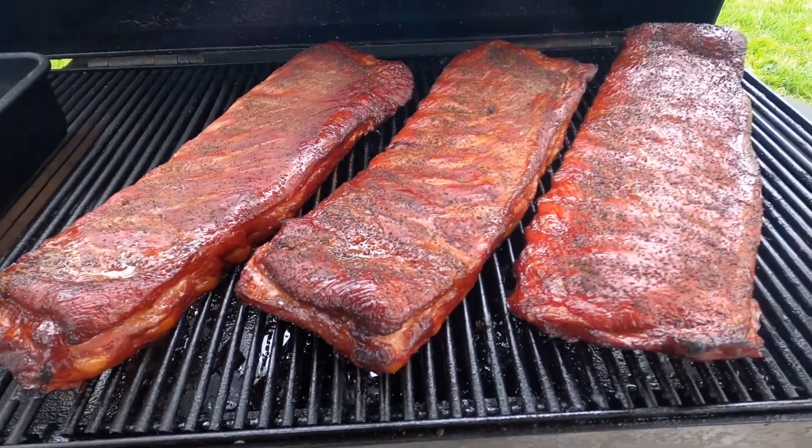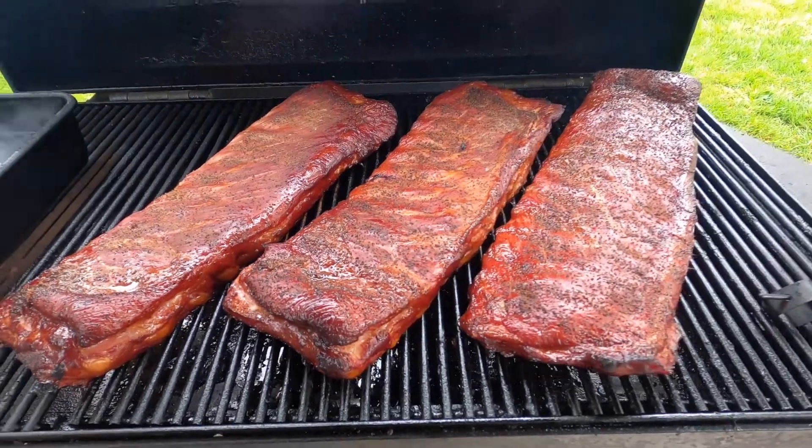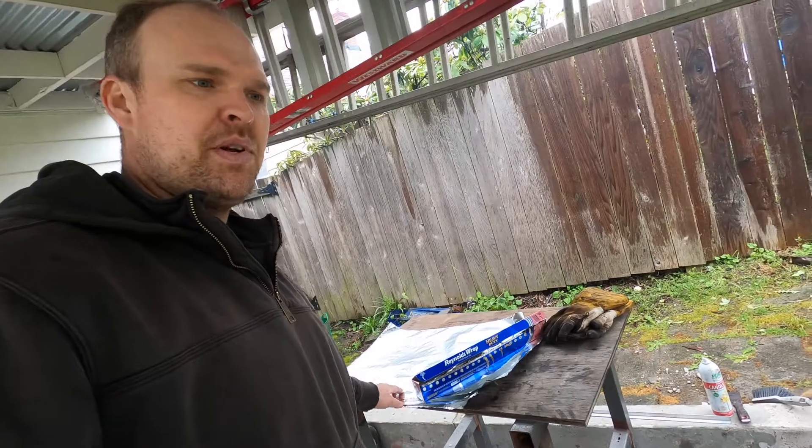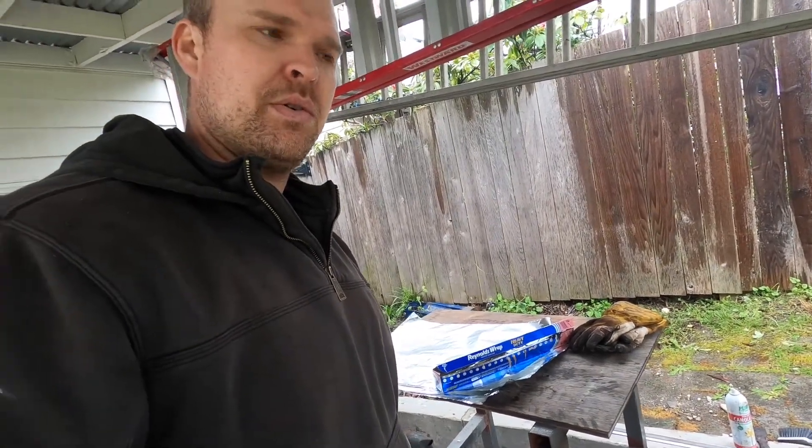So that's three hours in. About to pull them off, foil them up, and put them on for another two hours.